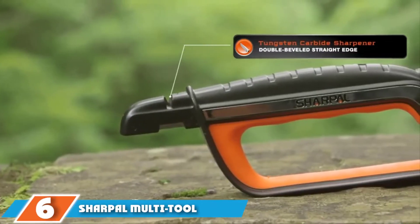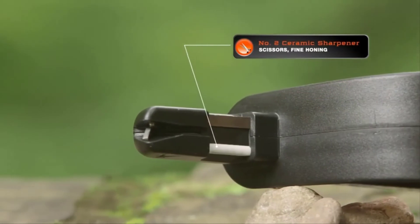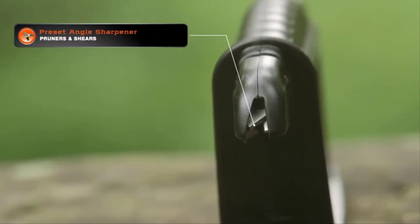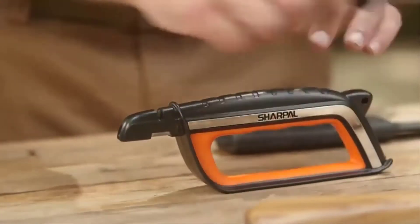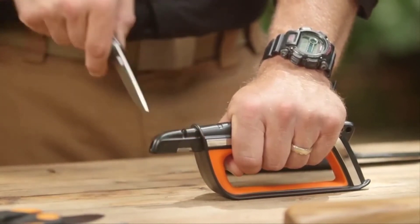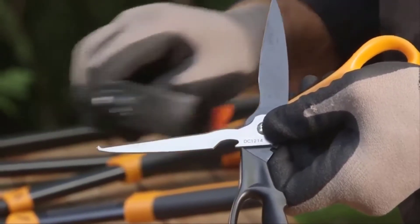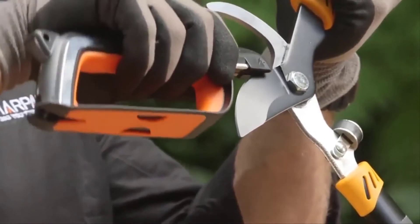Next, at number six, we have the Sharple Multi-Tool Sharpener. It's a unique piece you can use on anything from gardening tools to drill bits, made out of a high-quality grid meant to work more than 10,000 times before wearing down. It's fairly lightweight with a textured grip handle wide enough to allow gloves while working. With five sharpening components ranging from tungsten to ceramic, it's versatile and operates without power, though it does require some elbow grease.